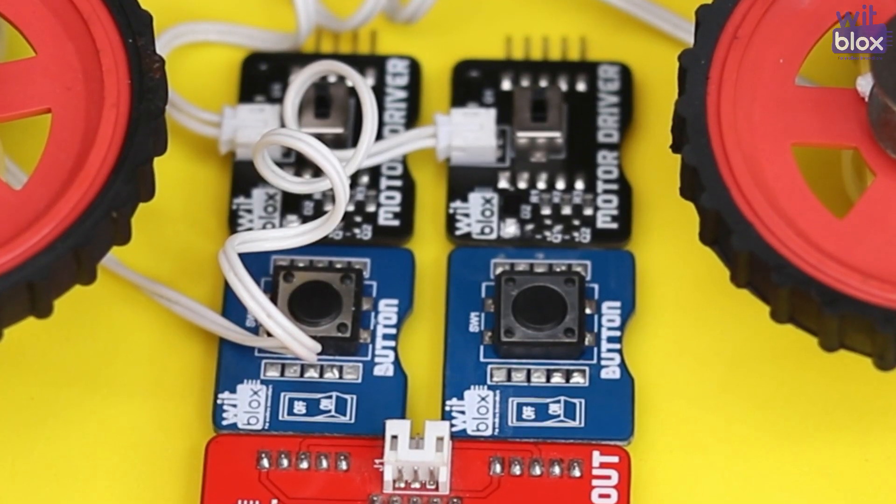Hello Makers! Welcome to the making video of Marble Arcade Game. Previously, we used to make this project using two motor drivers, two buttons and one power.